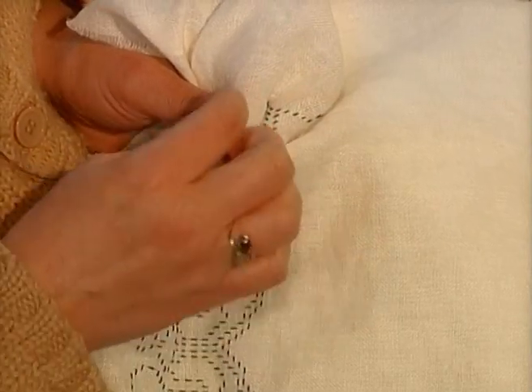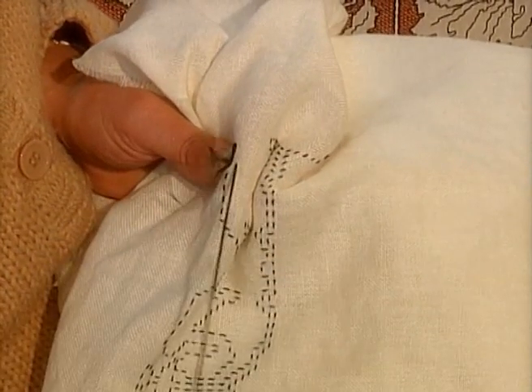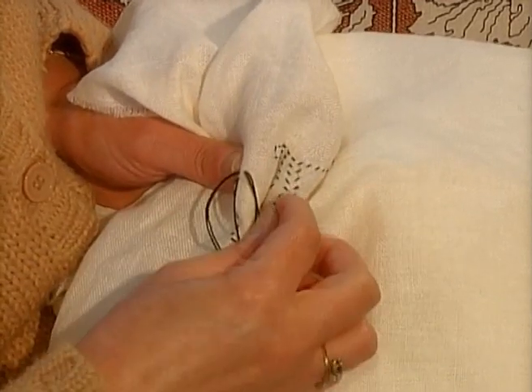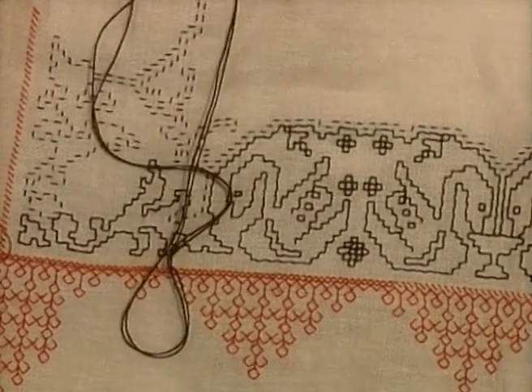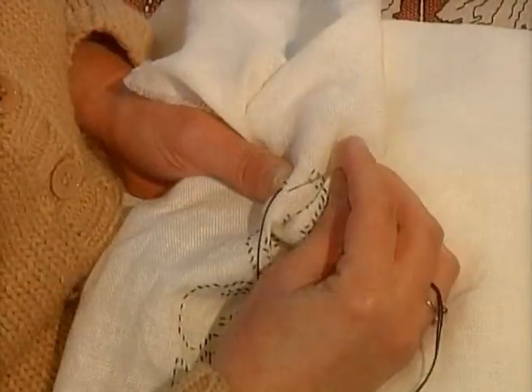In ancient times, this type of embroidery was used to decorate pillows, general tablecloths, and tablecloths for altars. It was recuperated at the end of the 19th century in Assisi town.